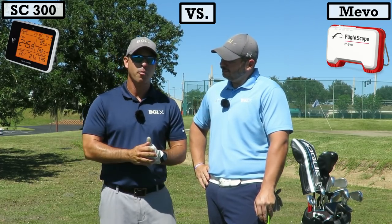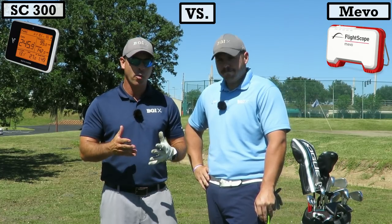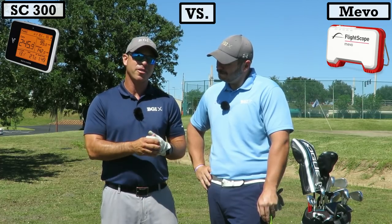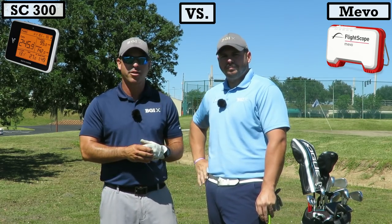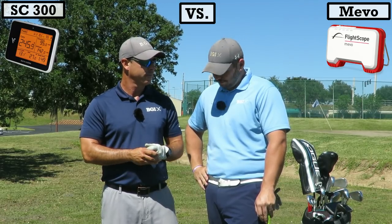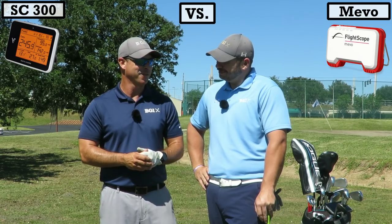What shots are we going to hit, Neil? We're going to hit a lob wedge 40 yards. The reason we picked that was we want to hit that in-between wedge shot. We noticed that in previous models of less expensive launch monitors, they did not do well with little wedge shots. So we want to make sure these give an accurate reading. Then we're going to do a couple of six irons and a couple of drivers — just because they're so fun to hit.